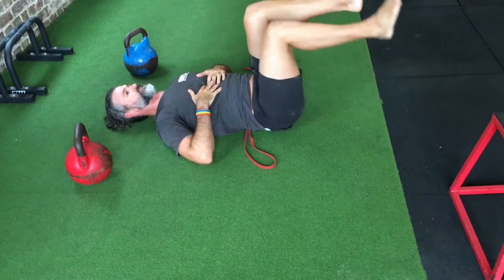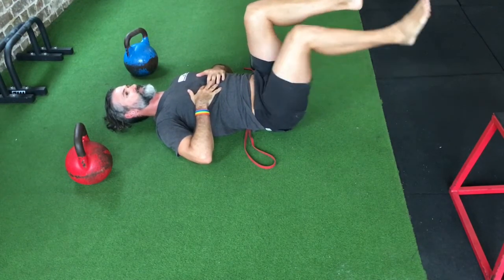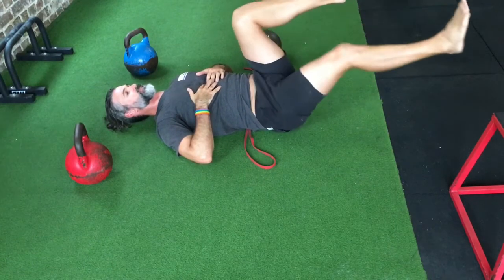From tabletop position, drop the heels straight down. If the band isn't slipping then you can reach a little further, slowly working out further and further until you find the distance where the band starts to slip.